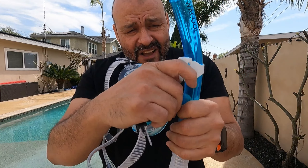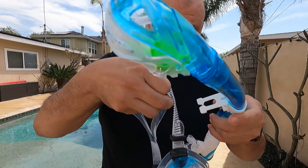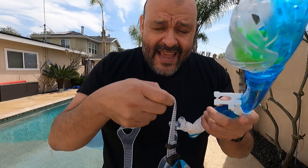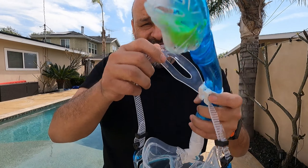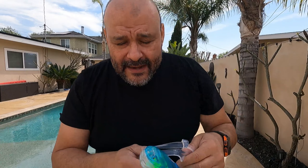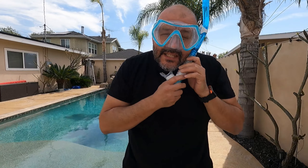The way it works: this opens up and attaches to the actual device itself. You can use either your left or right hand to attach it here, lock it in place, and then all you have to do is put it over your head. Make sure it's tight when you do this.